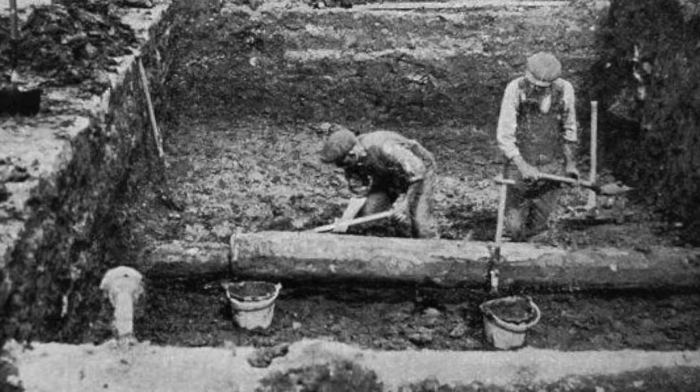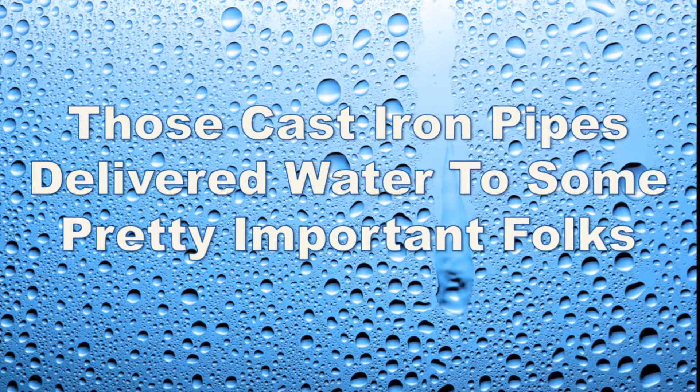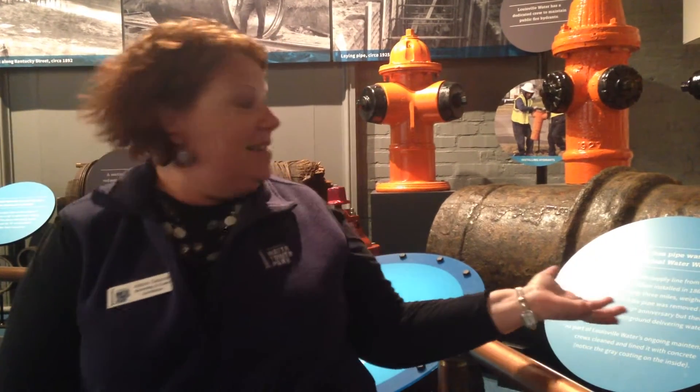The water system was originally put in wood pipes, then we had to go to cast iron pipes. Here at the Waterworks Museum we have a sample of a cast iron pipe that was part of the original Waterworks infrastructure, and it was in the ground at the time of Abraham Lincoln.